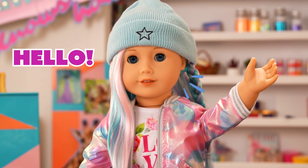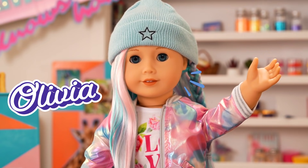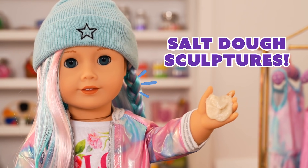Hello, everyone! Welcome to Glam Fam Knows How! I'm Olivia, your host for today's episode. I've been super busy working on my project for my school's art fair, so I thought I'd make sculptures with salt dough!